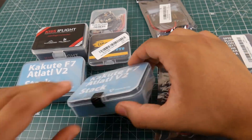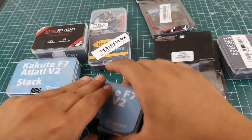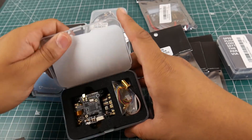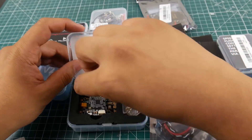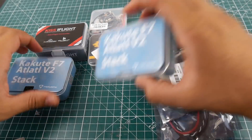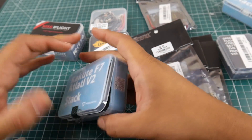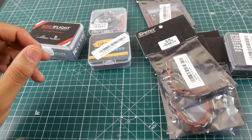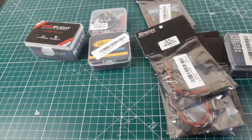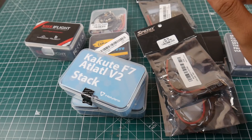So here we have the Kakute F7. I think we have the all-in-one and we have the flight controller. These were provided to me by Hollybro. So this is the all-in-one flight controller — it's the F7 flight controller. I don't know if I'm supposed to show this just yet, but I got both the standalone flight controller and the all-in-one flight controller with a four-in-one ESC and Tico 32.